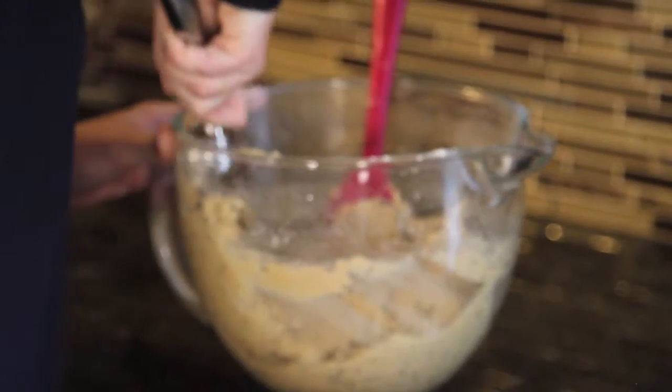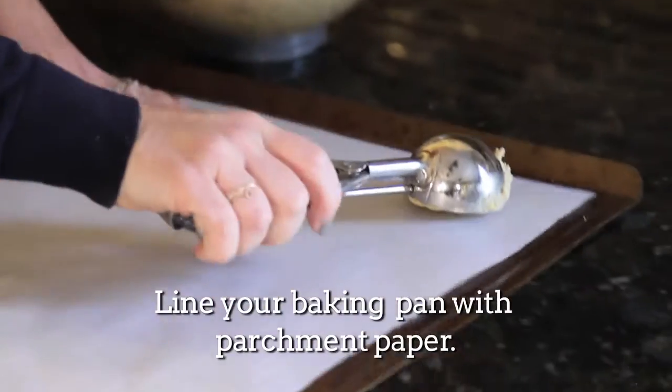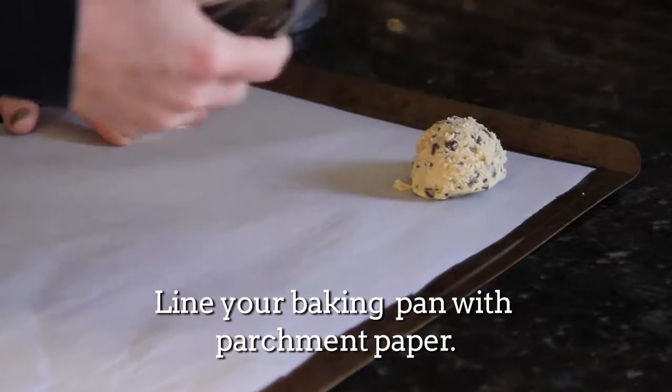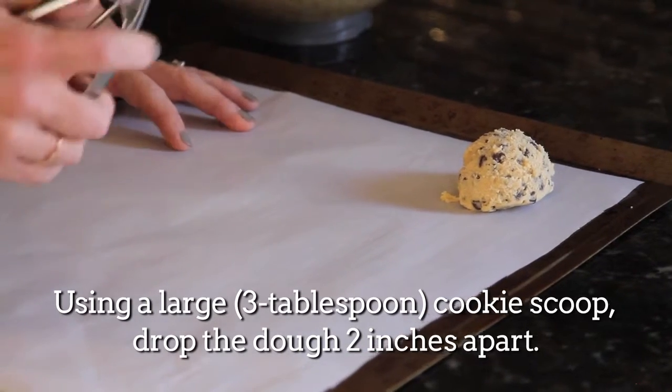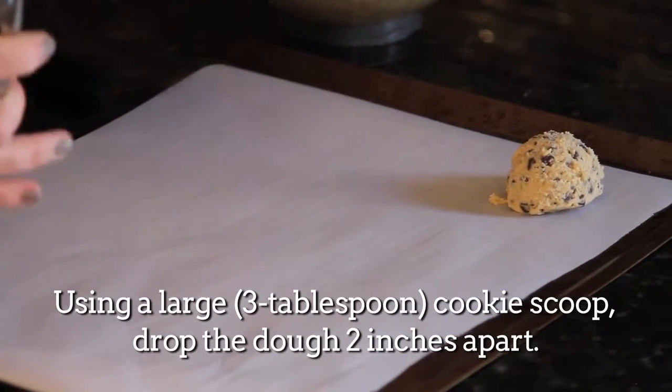When your cookie dough is chilled and you're ready to bake, I like to line my baking pan with parchment paper — it makes cleanup really easy. I like to use a cookie scoop; this one's a three tablespoon scoop because I like big cookies. When you're ready, preheat your oven to 350 and bake them for nine to ten minutes.